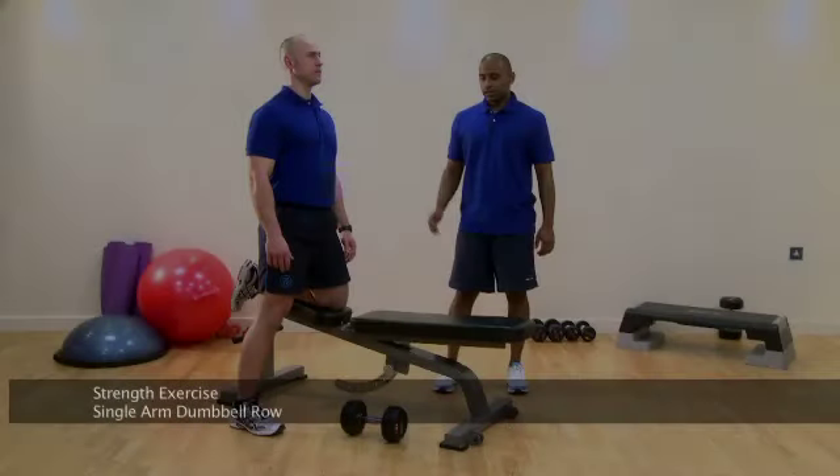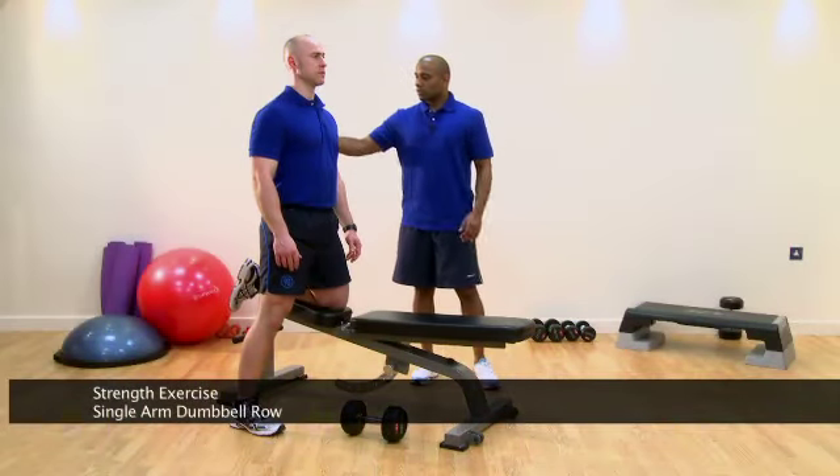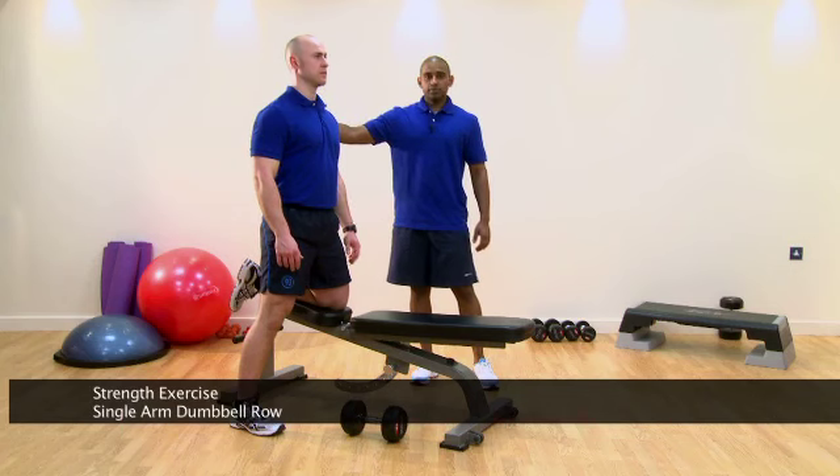This is our Single Arm Dumbbell Row. It's a strength exercise, a back exercise targeting the trapezius muscle.